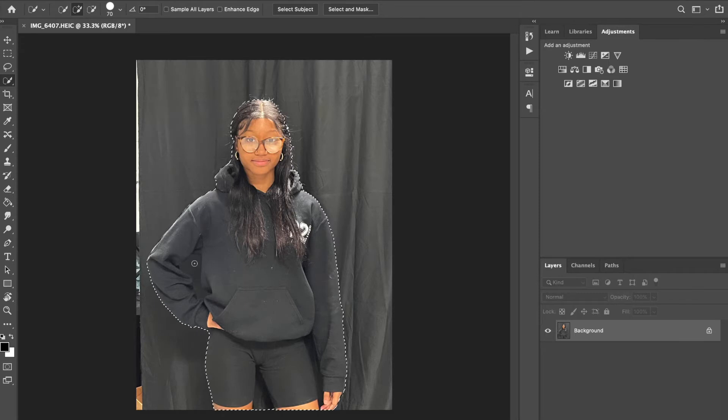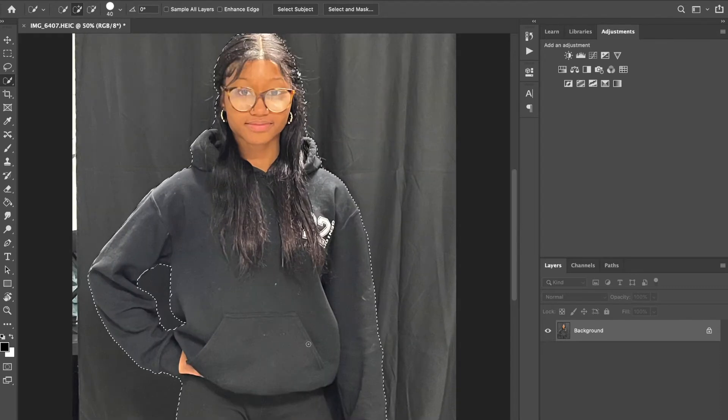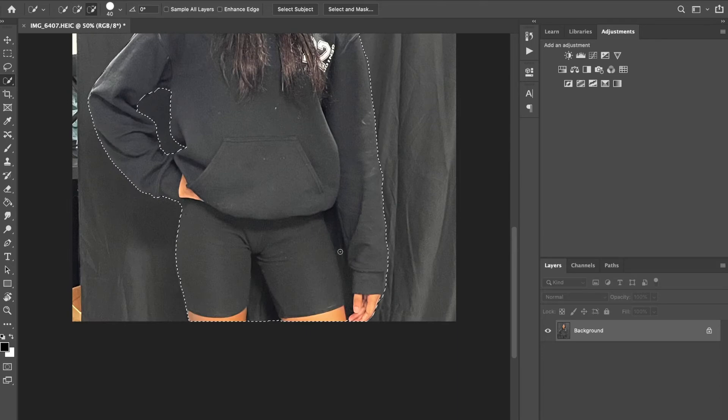Now I'm going to make the brush smaller and get into the inside areas, clicking and dragging. The quick selection tool basically paints a selection. I'm taking my time — this is really tough because it's a black background and a black sweatshirt. It always helps if you zoom in on these tough areas.